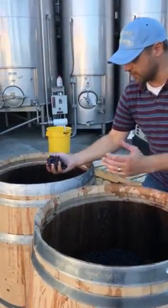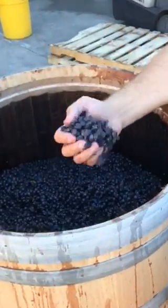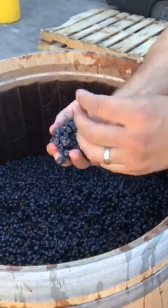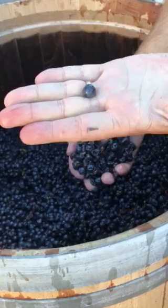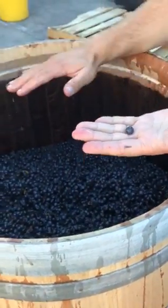We take the heads off the barrels and put them underneath our crusher de-stemmer and we go whole berry directly into these barrels. With no crushing it's about as gentle as you can be, and then we'll put the heads back on the barrels.